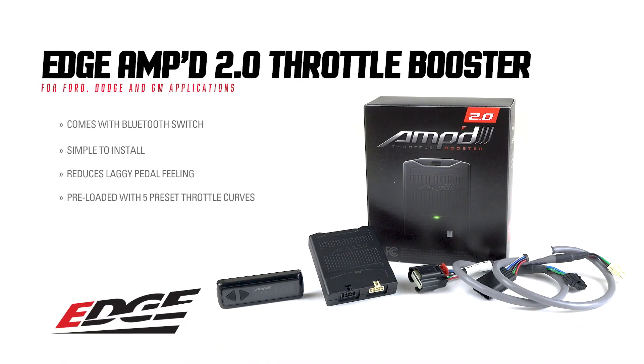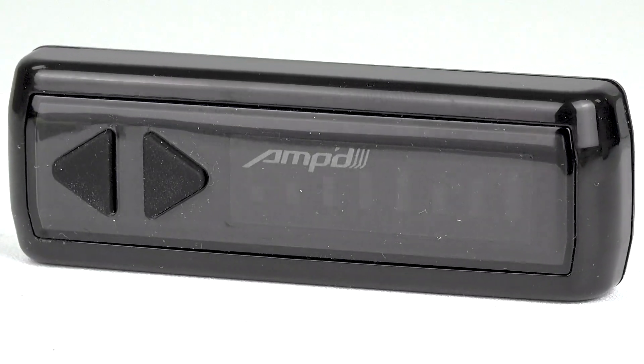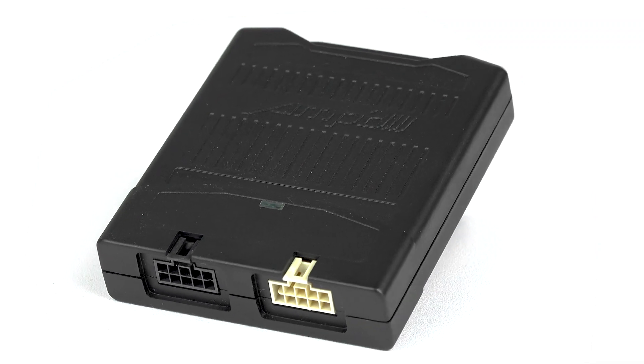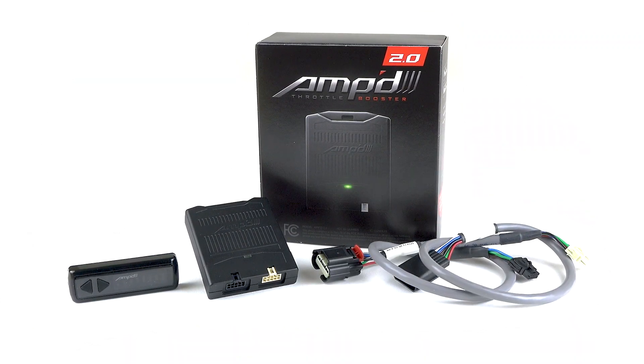The Amped 2.0 throttle booster is what you've been looking for to gain full control over your vehicle's throttle response. All this control comes in the palm of your hand with the wireless Bluetooth switch and Amped 2.0 app for your smartphone. The throttle booster comes preloaded with five throttle curves but gives you the ability to create thousands of custom curves based on your needs.